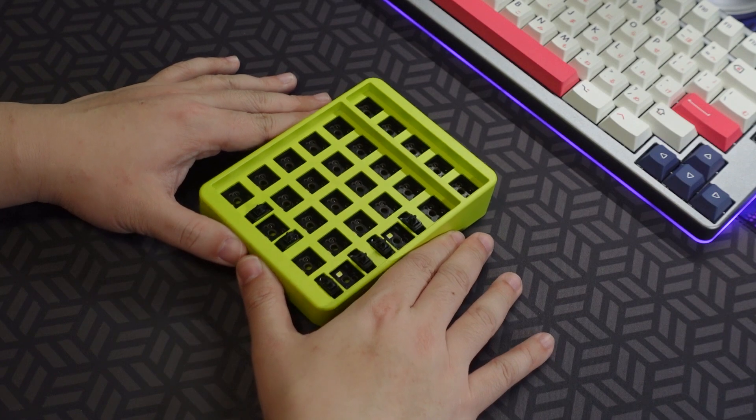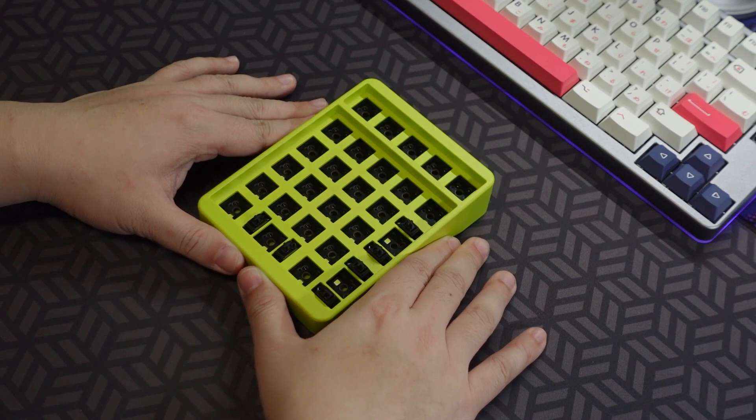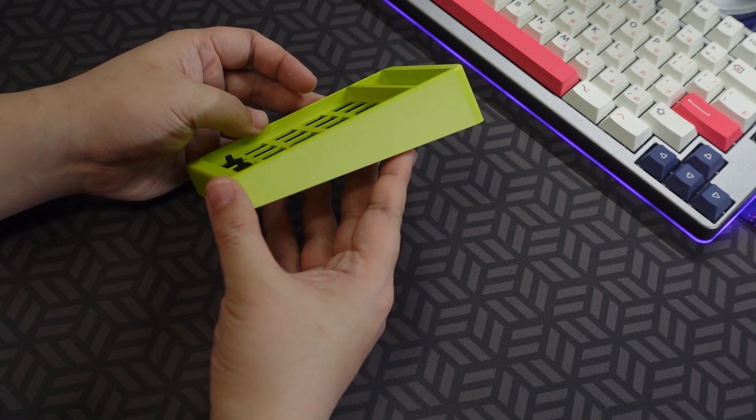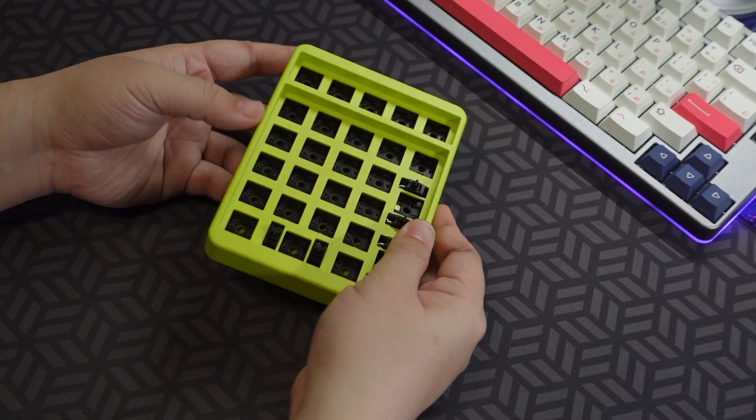Hello friends, this is TheEasyNerd. Today I have a fun little build. This is Idlebell's Montex Pad, an iPad slash MacroPad which supports VIA per key customization.